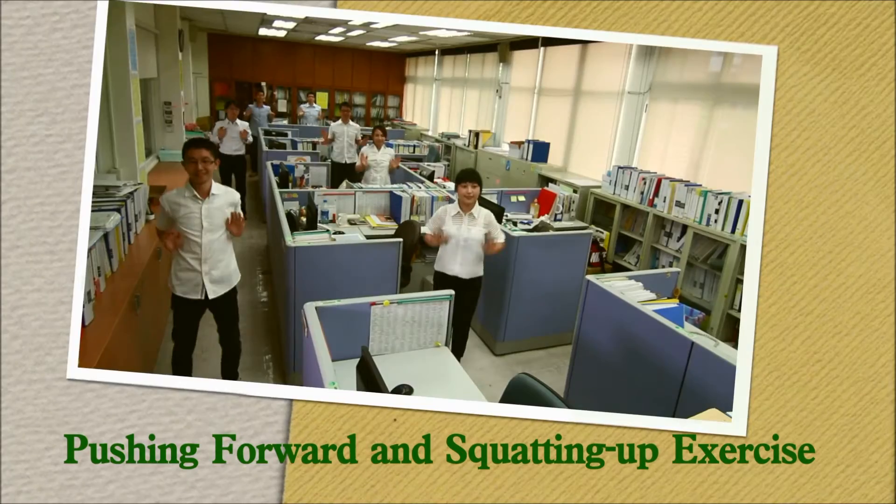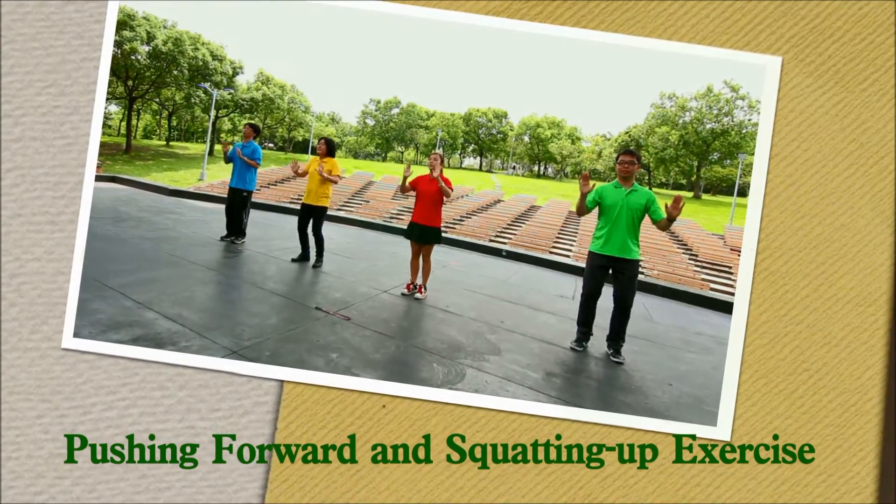Pushing forward and squatting up exercise. Push as far as you can.